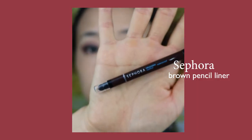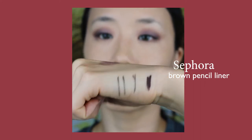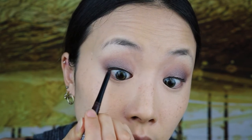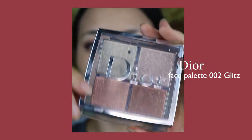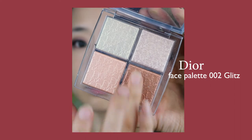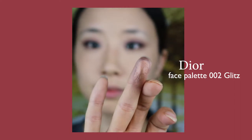Do not underestimate this $15 Sephora pencil liner. Holy moly, this is such a creamy eyeliner that is easy to apply, doesn't break the bank, and has true staying power once it's dry. I'm tight lining and filling in any gaps the Kat Von D pen liner missed. Going into Dior's highlighting palette, I'm going to apply this shimmery brown shade to the center of my eyelid for a little bit more oomph to the look.